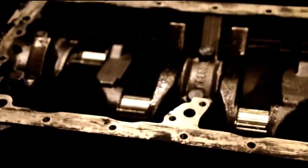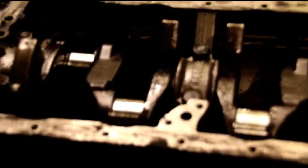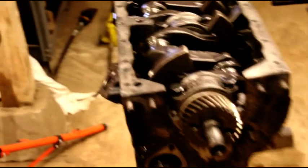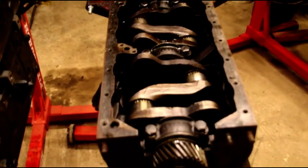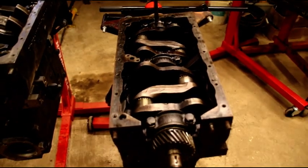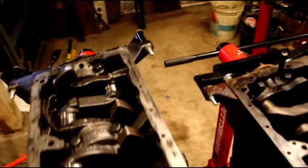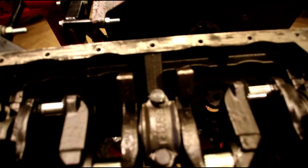Hey everybody, welcome back to the shop, continuing on Brian's L-head. Let me show you what I've got going on here. Brian's engine is on the left, Larry's is on the right. I put Larry's crank back in because I want to show you something about this Chinese block.